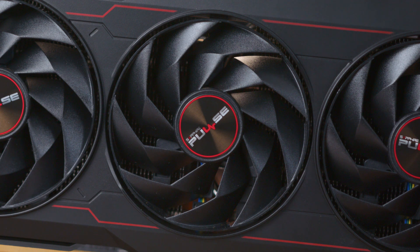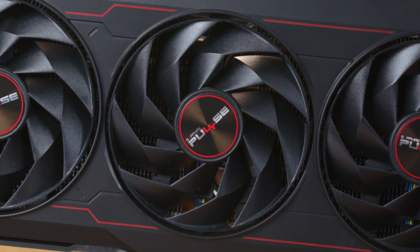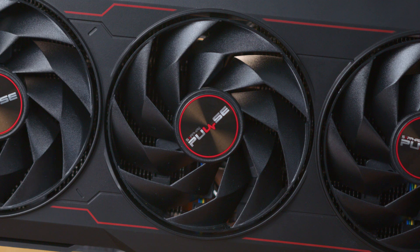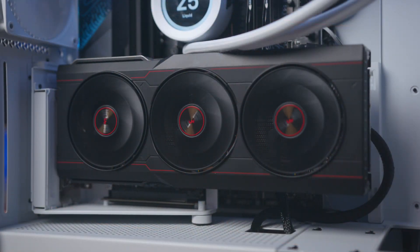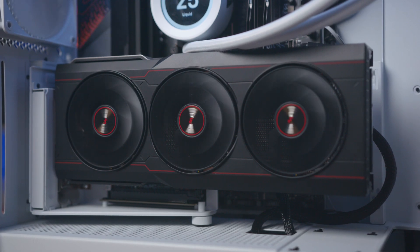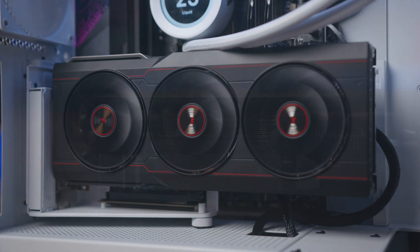The three large fans include a pretty unique angular velocity blade design. In typical fashion, the outer two fans spin the opposite way to the middle to reduce turbulence and to give you the very best cooling performance, which will be something that we look at a little later on.